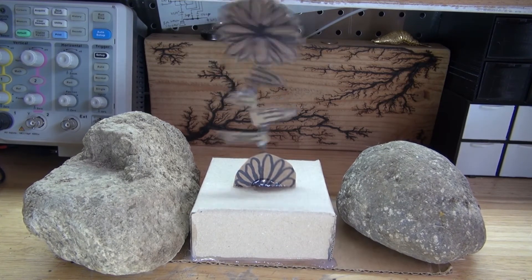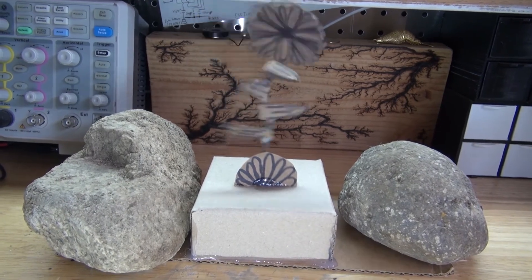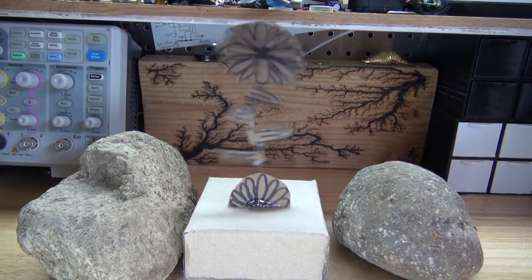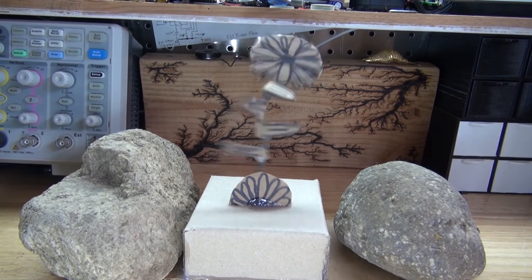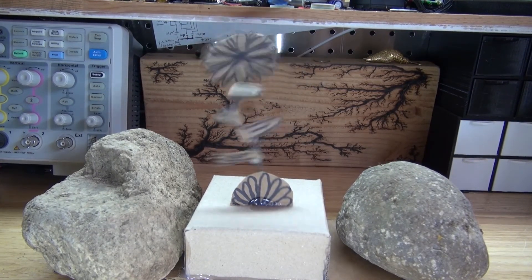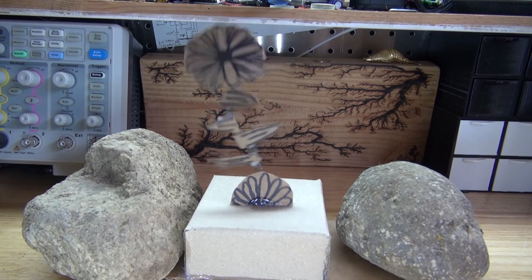And there you have it — now you can make your very own crazy dancing flower using a few simple parts such as a vibrating DC motor and some cardboard. Thank you for watching SciTiTech. I hope you learned something new, and don't forget to like, share, and subscribe, and click on the bell icon to be notified of future SciTiTech videos.